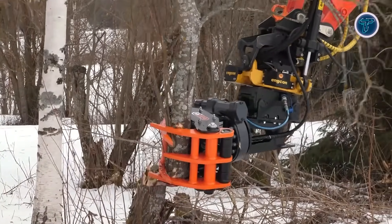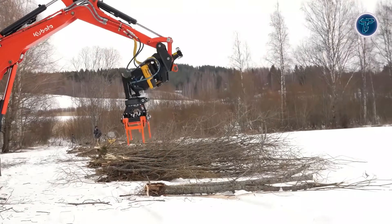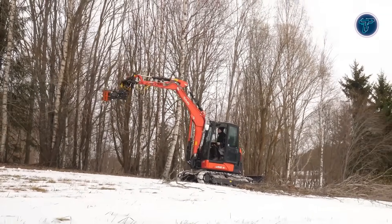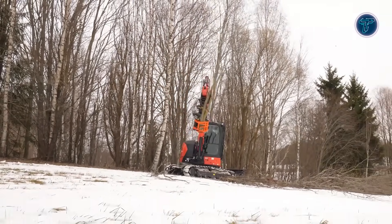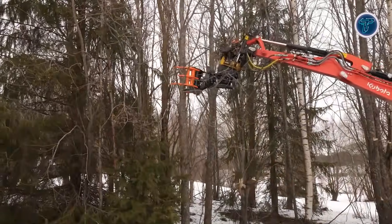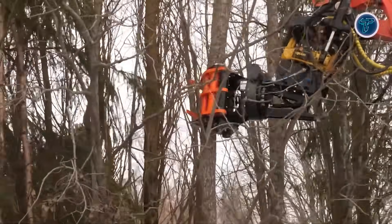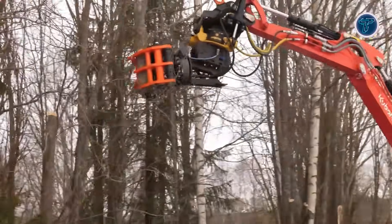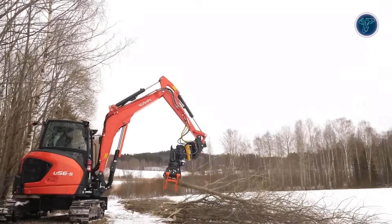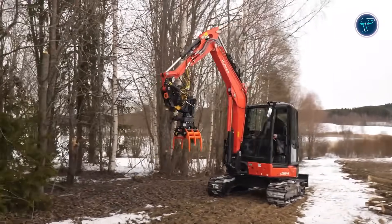Its modular design includes a removable blade, simplifying maintenance and replacement during intensive operations. By combining cutting, lifting and material handling in one attachment, the KXZ-210 eliminates the need for multiple tools or extra manual labor. It is ideal for roadside clearing, small forest thinning, plantation maintenance and site cleanup. This multifunctional design boosts efficiency, reduces operational time and enhances the versatility of compact machines in forestry and vegetation management projects.